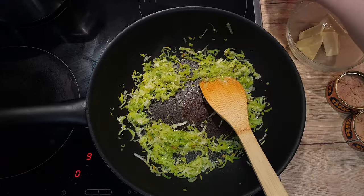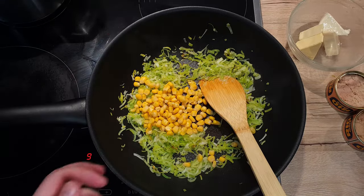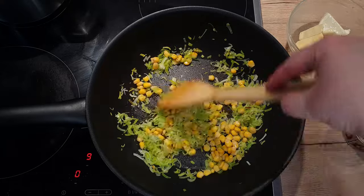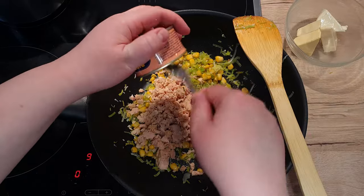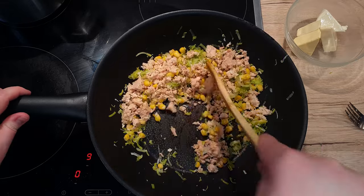As it becomes soft, add in half a can of corn and cook everything for about 2 minutes while you mix. To the wok, add 2 cans of tuna without any liquid or oil. Mix everything well and sauté it for about 5 minutes.